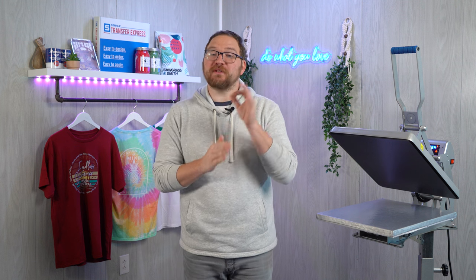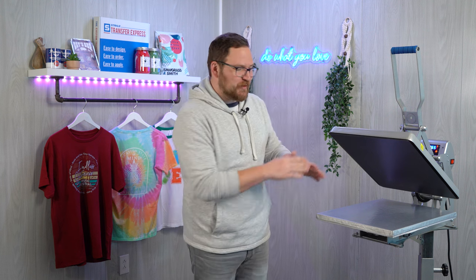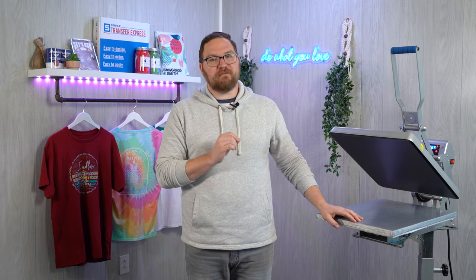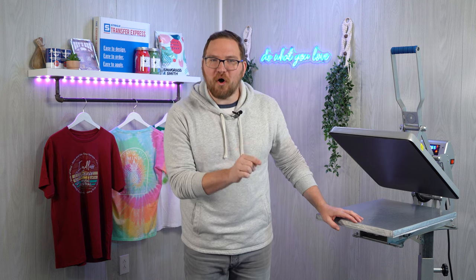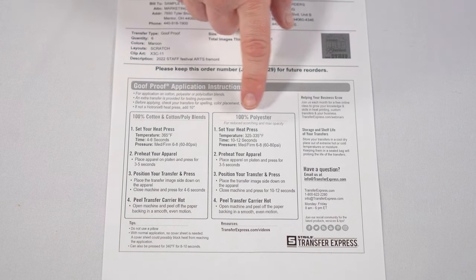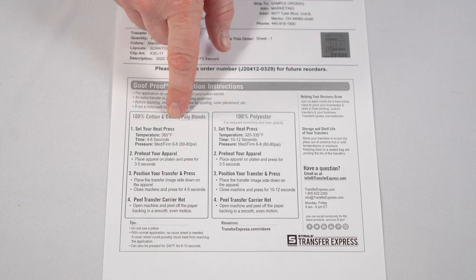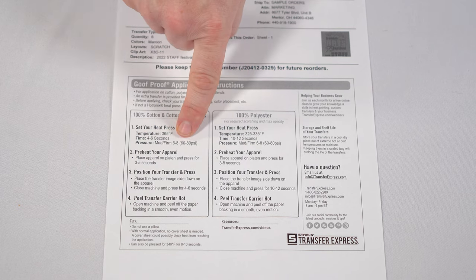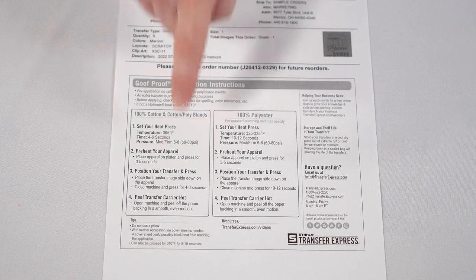When we're talking about heat transfers there's always three elements at play: time, temperature, and pressure, and all three of those we can set right here on our press. We're going to be using our Goof Proof screen printed Plastisol transfers today, so we can check out the instruction sheet that came with our order for all of the correct settings. For 100% cotton or poly blends and also 100% polyester, since our garment is a cotton dominant heather blend we're going with the settings on the left: 365 degrees, four to six seconds for time, and a medium to firm pressure or a six to eight on a Hotronix press.